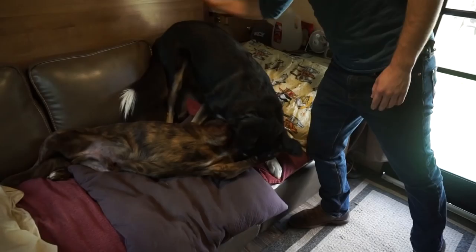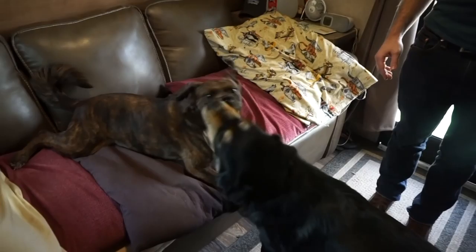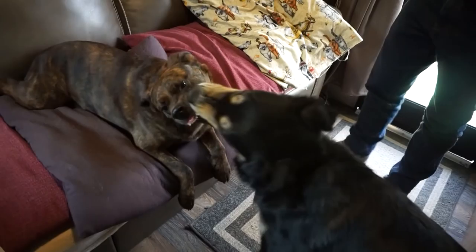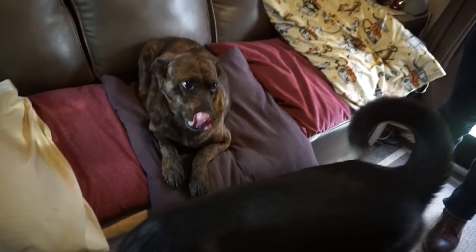Good Buzz. This is why we don't have nice things. I don't know why y'all do that — he's gonna knock everything over. The teeth clicking, no actual biting. Buzz, your face.